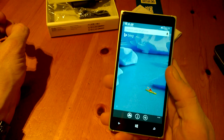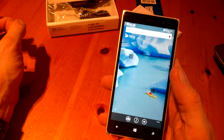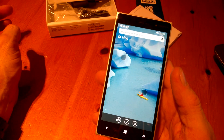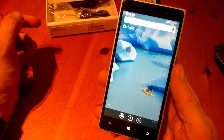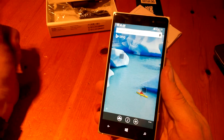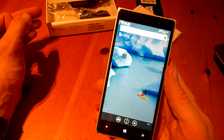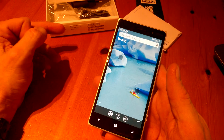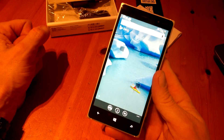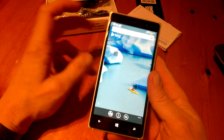It's running Windows Phone 8.1 with Denim. It's a Qualcomm Snapdragon 400 chipset and the CPU is a Qualcomm 1.2 GHz Cortex. It does take a micro SD card — up to 128 GB, which is great for expanding your storage. It has 16 GB internal storage and 1 GB RAM, which is kind of disappointing for some people compared to the 930.